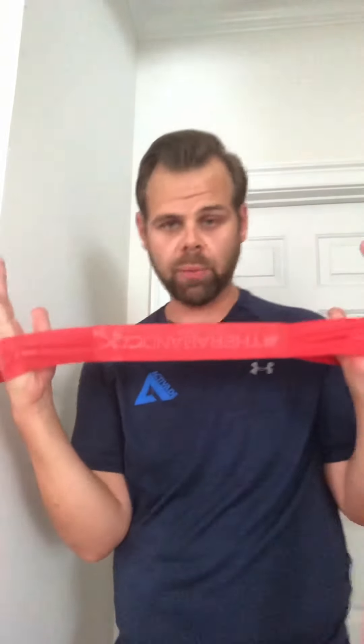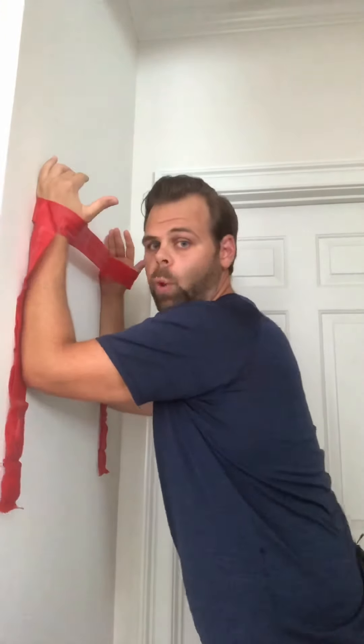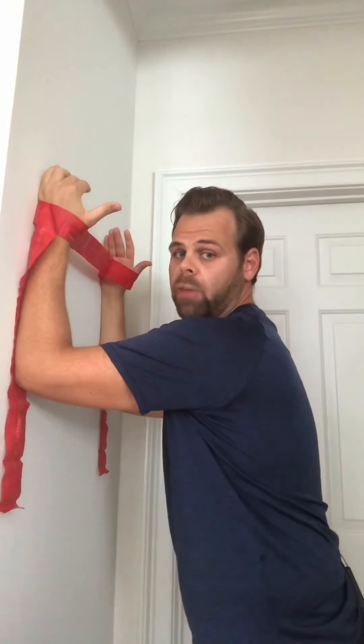For our third exercise, we're going to be targeting the shoulder and core muscles. We're going to do what we call army crawl on the wall. This is similar to a plank position, but on the wall versus on the ground. We're going to be putting the band around our wrists — if you have a loop that works, if you have the CLX that's great, or if you have a raw band just tie it in a loop around the wrist. We're bringing the arms onto the wall, making sure we're engaging the shoulders — pressing through the wall so we're engaging our shoulder blades.